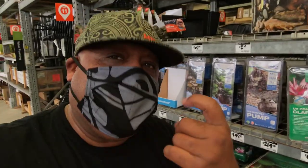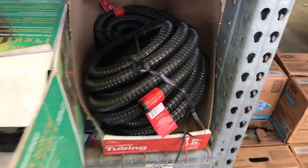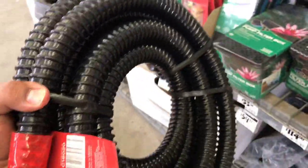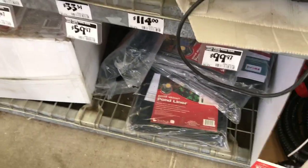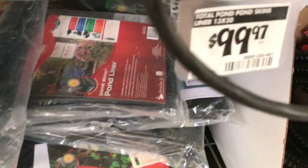We are here at Home Depot in the pond department. We need to get a couple of items. First things first, we're going to go ahead and get some one-inch pond tubing — that tubing there is $20.37. And then we also need our pond liner.